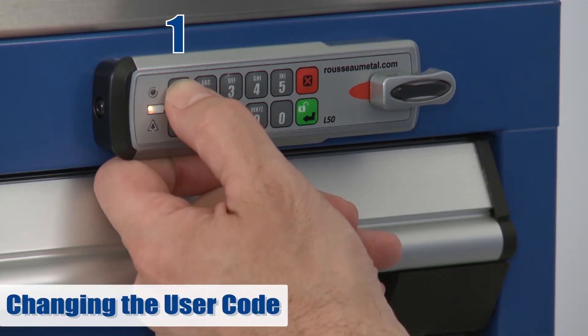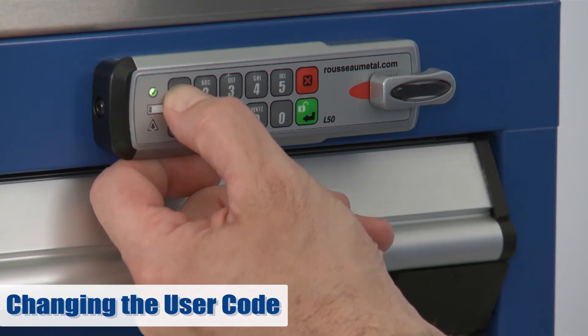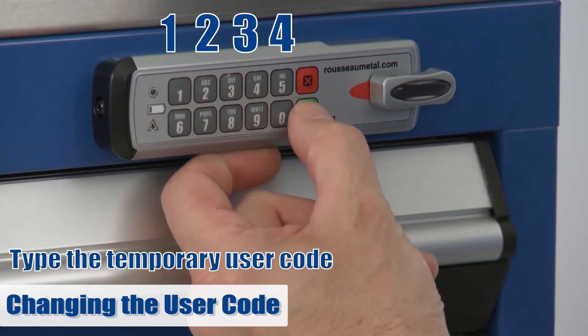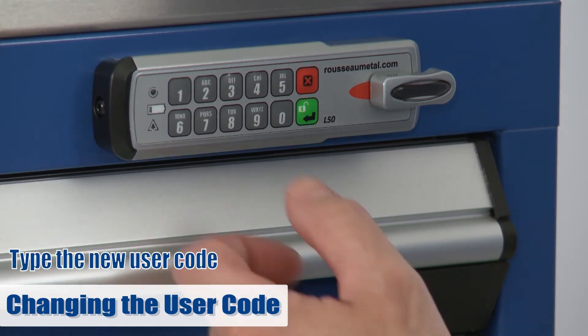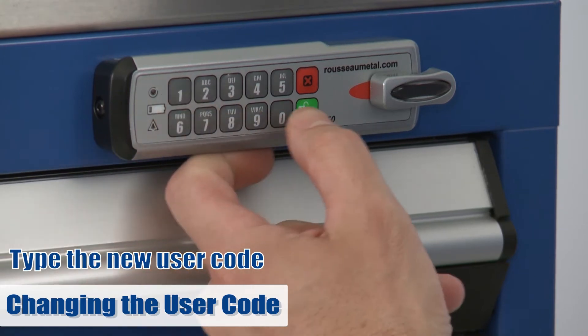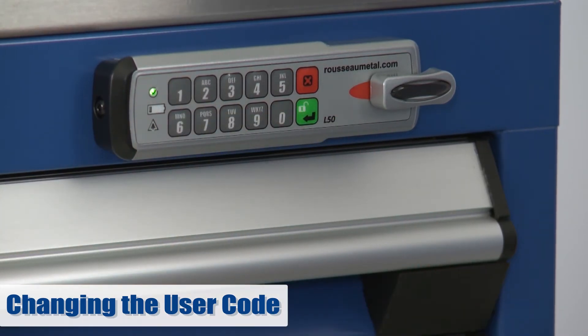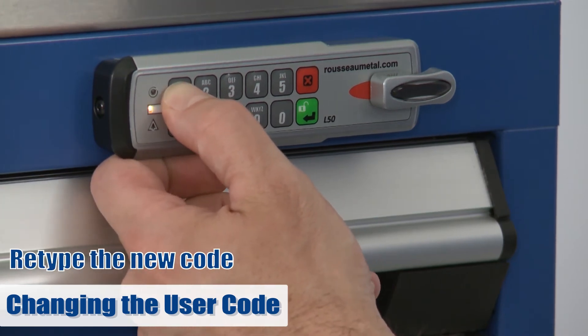Now press 1, and then enter. Enter the temporary user code, 1234, and then press the green button. Enter the new user code you have chosen. You must choose a code between four and eight characters — we will use 1111 for demonstrational purposes. Re-enter the code to confirm, then enter.